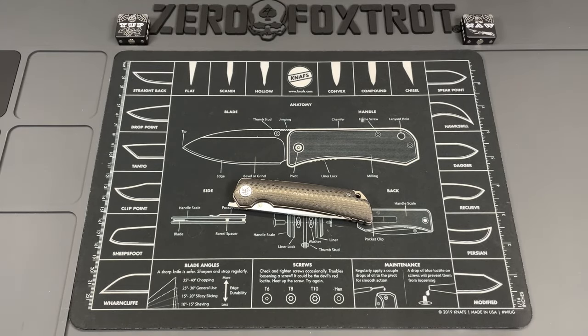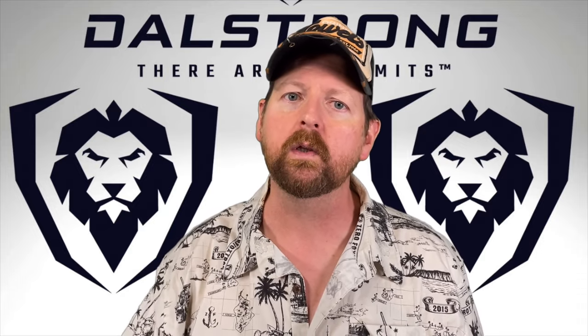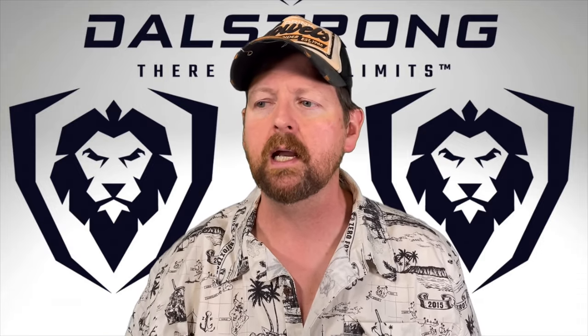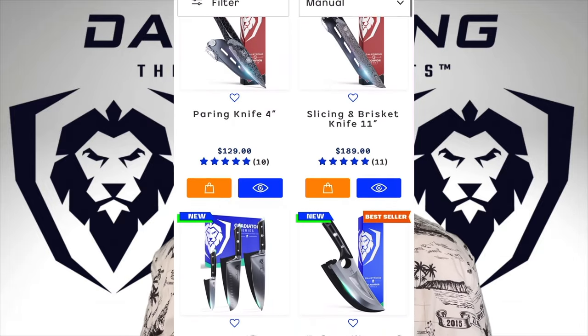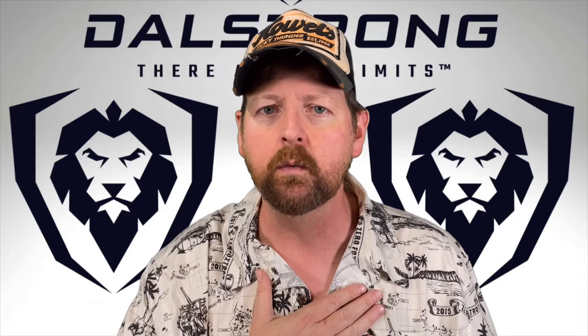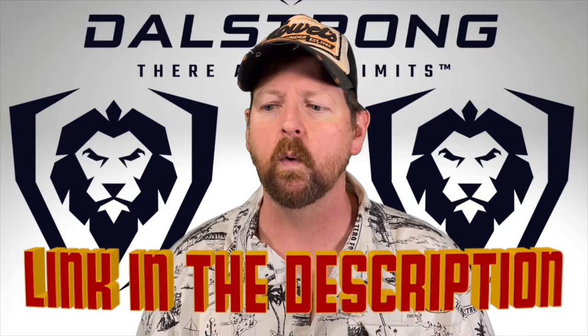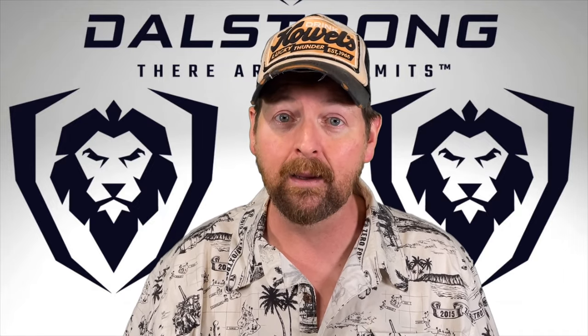Shout out to Dalstrong for sponsoring this video. I've been using their 8-inch Gladiator Series chef's knife for over a year and I love it. You're getting a lot for your money with Dalstrong — there's a link down below. They have a huge variety of knives at different price points and materials. They've been a good partner for the channel, so check them out.